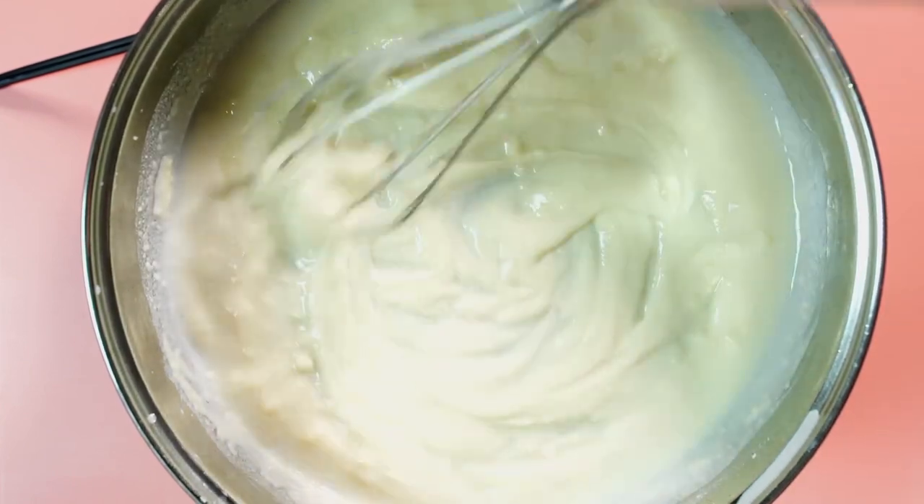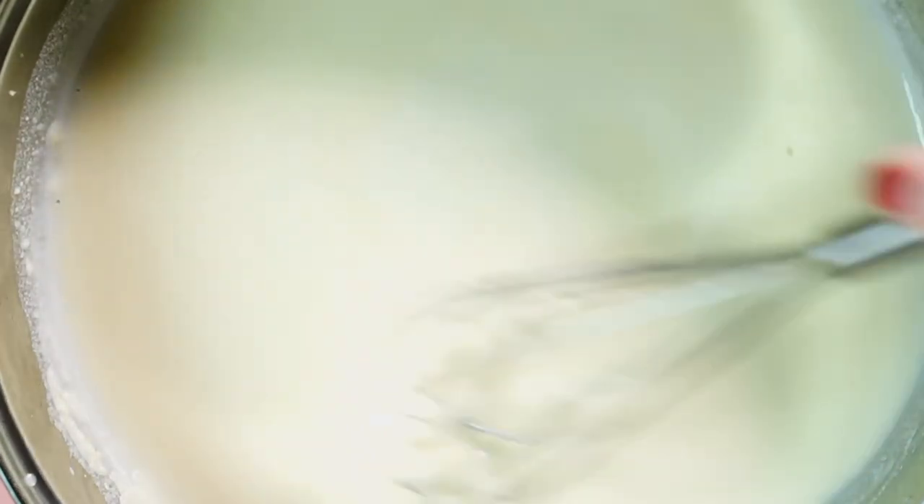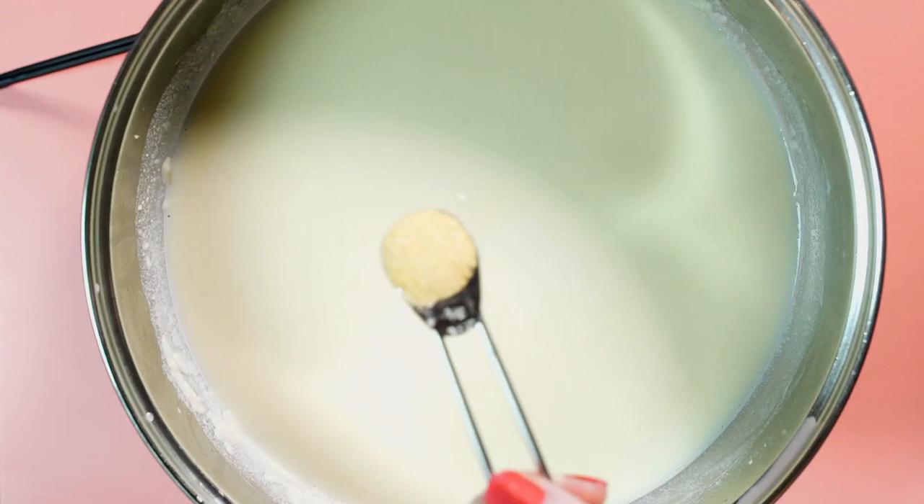I use about two cups of almond milk total. I start by whisking in about one cup, and then after all the other ingredients are added, I slowly add in that final cup of almond milk, because the sauce thickens up quite a bit. It takes a little bit of whisking to get all the clumps out until it is nice and smooth.